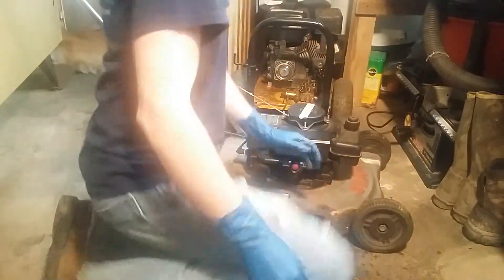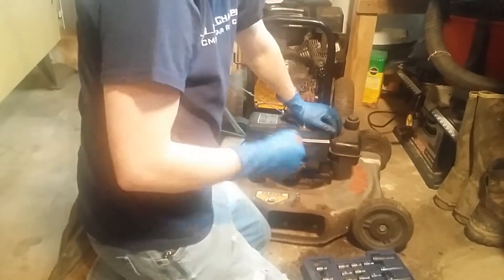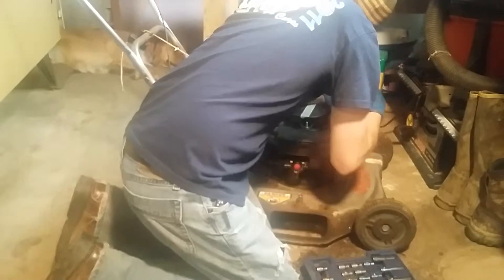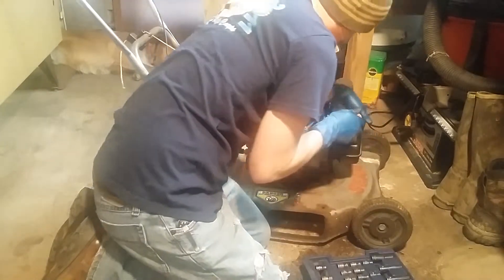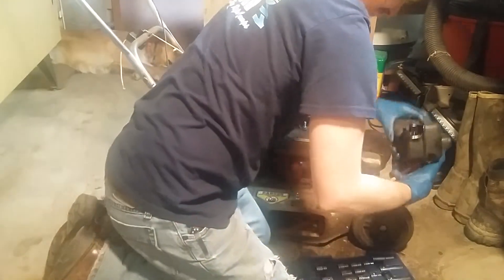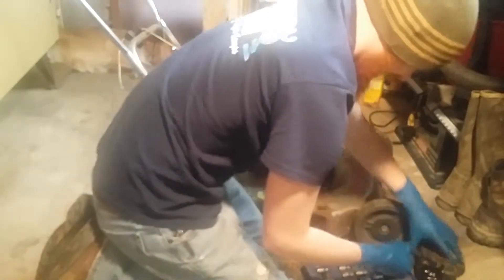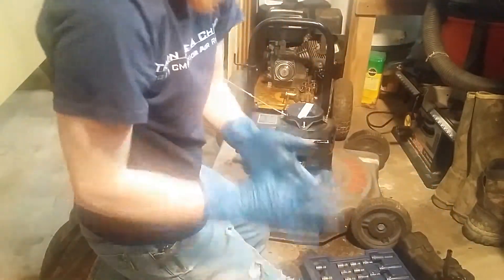That means the electrical side of this is working. Now pull the carb off and see how it looks. I can't get to the screw that's on the back side of the carburetor — the gas tank's in the way — so I'm going to move the gas tank. Luckily it's just clipped on. No hose clamps or anything. A lot of faith in some rubber.